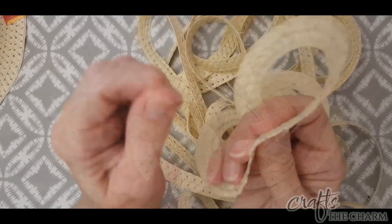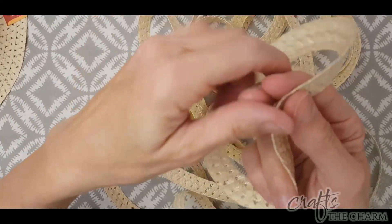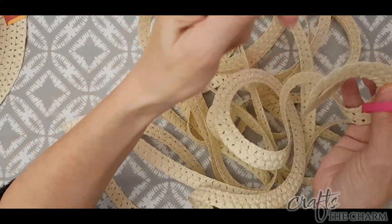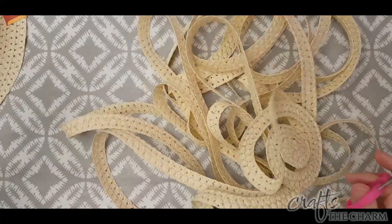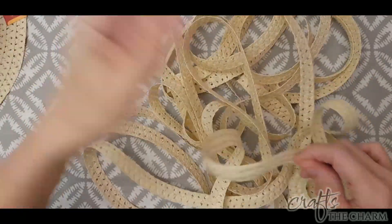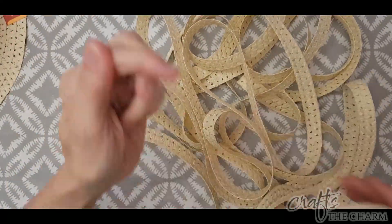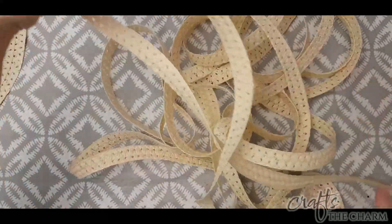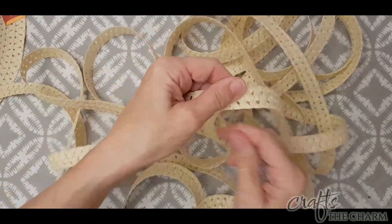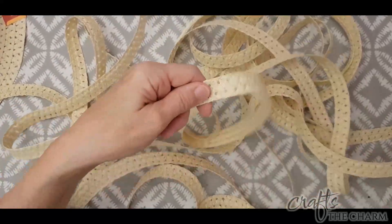The hat itself — each of those braids — is put together with a clear sort of plastic thread, and they're also connected to each other with a clear plastic thread. All you need to do is find that beginning and find that first bit of thread, and then you can basically pull the hat apart. Once you've pulled it apart, pull that plastic thread off that was sewing the hat together, and then you'll have these nice clean pieces of braided straw.